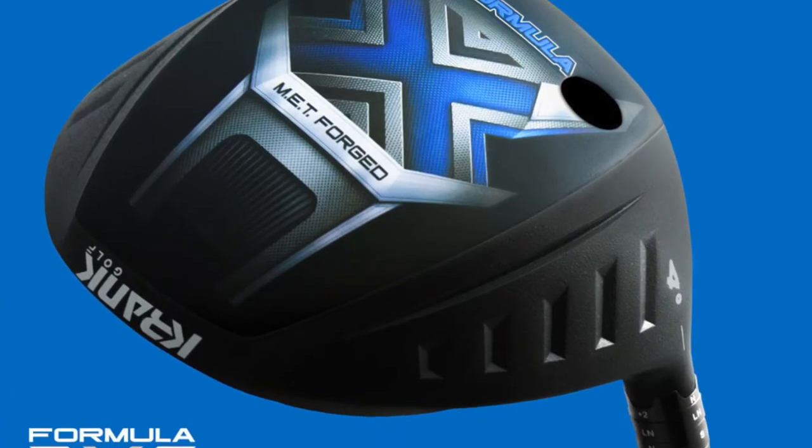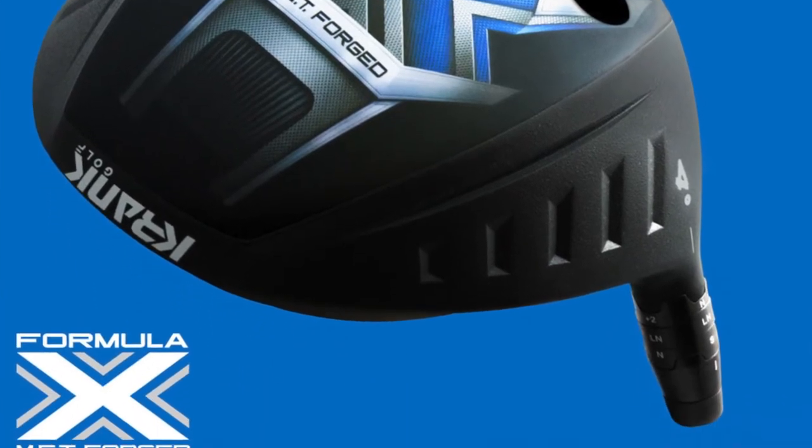Hello, my name is Lance Reeder. I'm president of Crank Golf, and for this short video we're going to talk about the Formula 10 driver. It is our 10th developed driver over the last 15 years, and it is by far the best driver we've ever made.